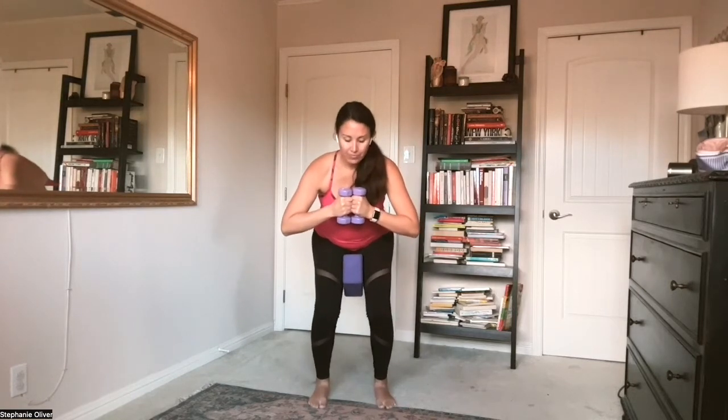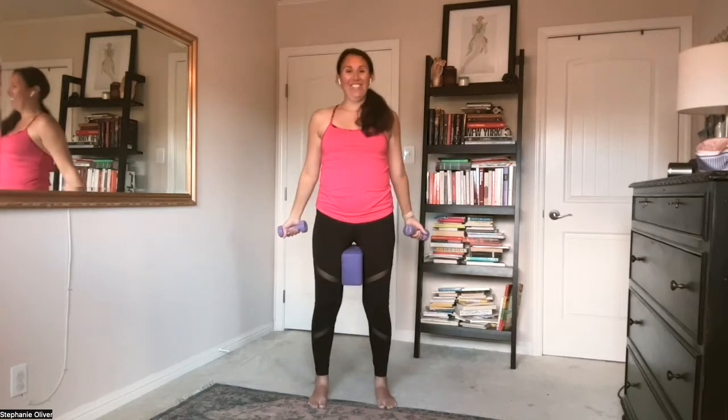Now let's pulse again at the bottom. Here's a moment to catch your breath. Think a little lower — eight more. Four, three, two, one. Full squat — and up.